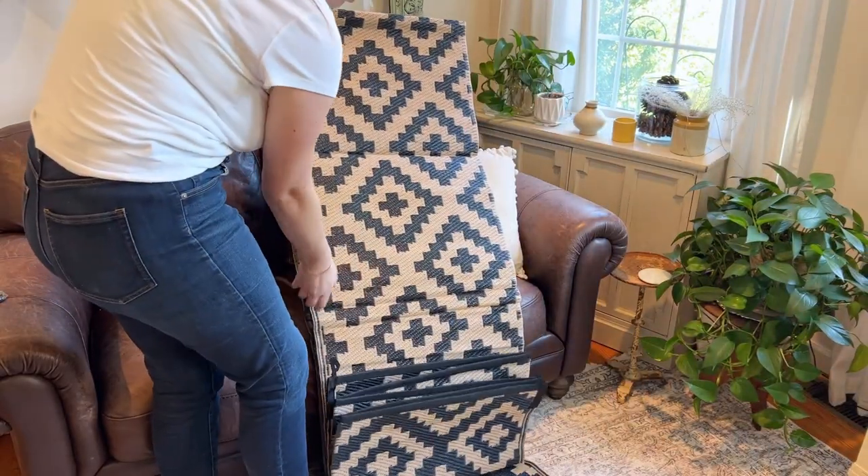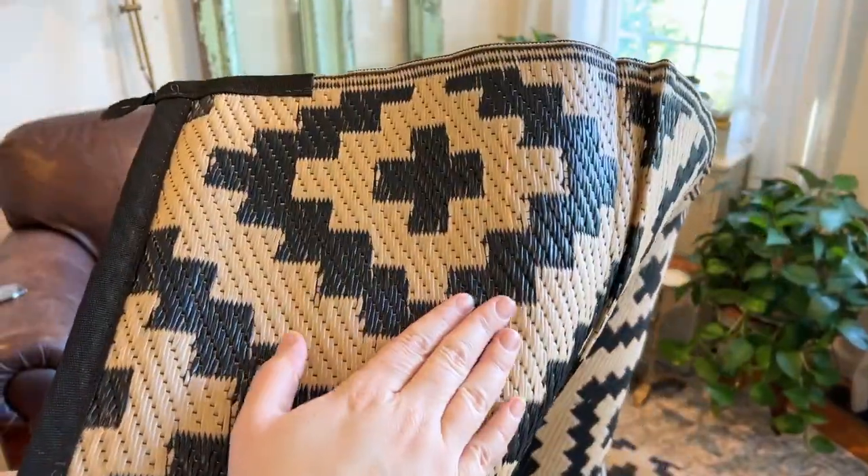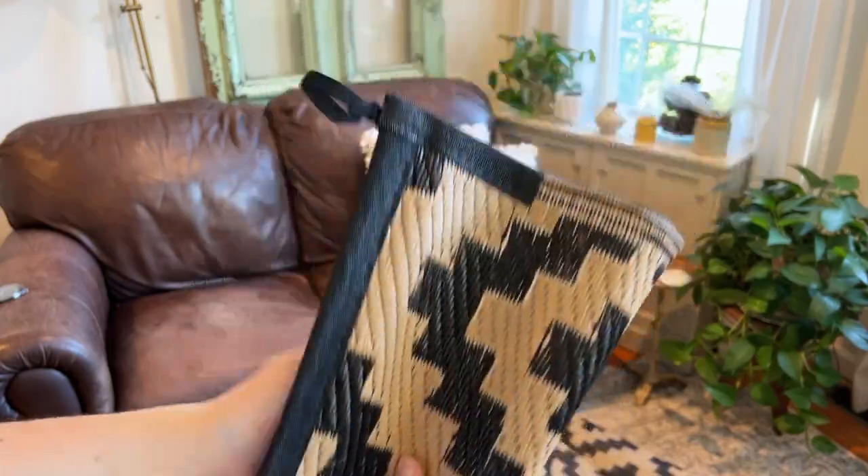This rug is made of a plastic straw material which makes it very water resistant and very easy to wash as well.